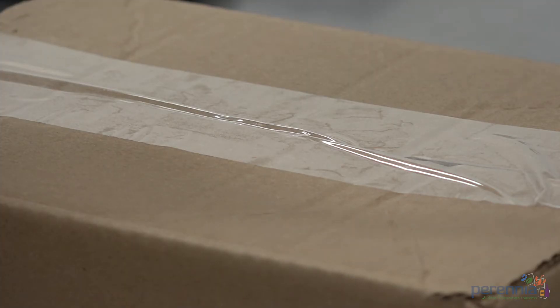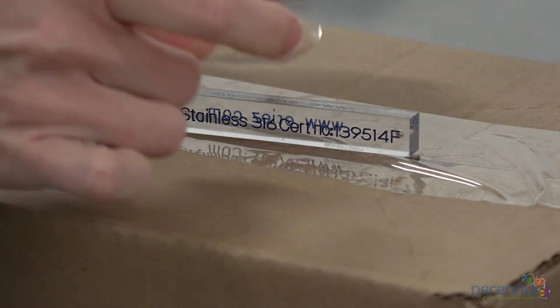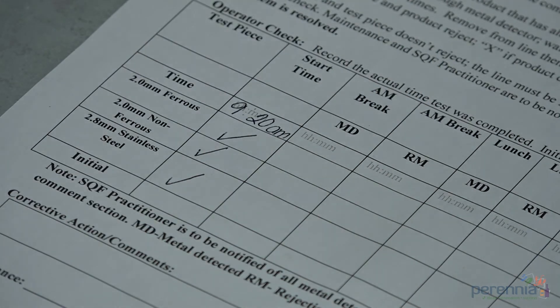Step 6: Place the 2.8mm stainless steel test wand on the box and run it through the metal detector. If required, repeat placing the test wand in the desired position on the package. Record results on the monitoring record.